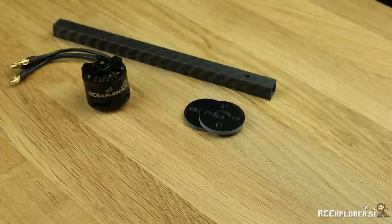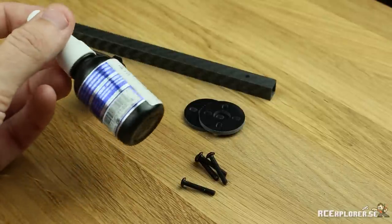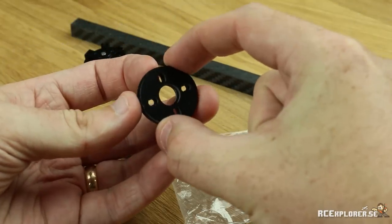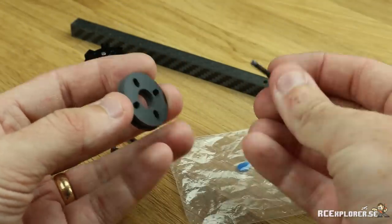First thing we're going to do is build the arms. You need four 18mm screws and two motor mat plates. You also need some blue Loctite. I highly recommend using Loctite throughout the build whenever you're screwing anything metal into metal. Stack the two motor mat plates on top of each other and make sure that the holes line up. Then take a screw, add some Loctite and shove it through.